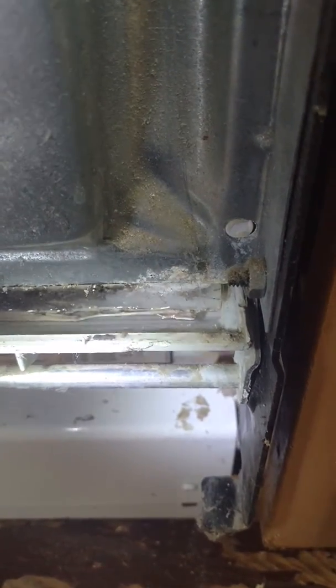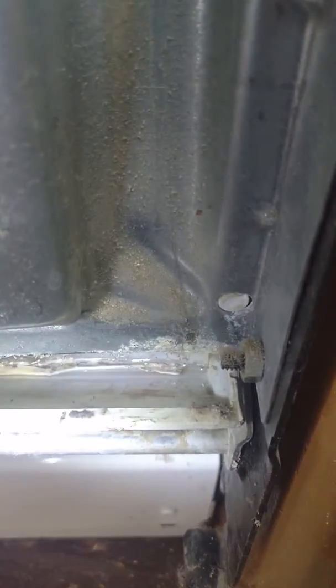So that was all the difference, and it was dripping on the floor, as you can see right there. Quick fix — now I'm going to put it all back together. Good luck.